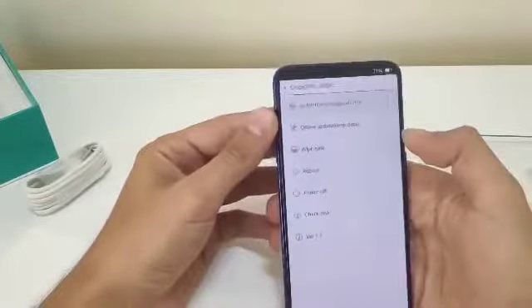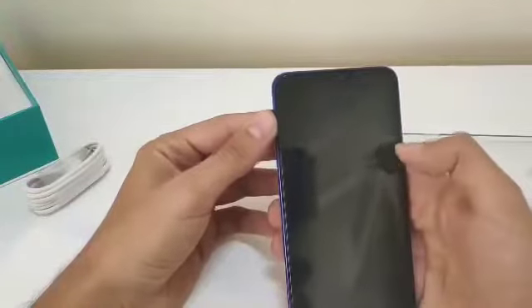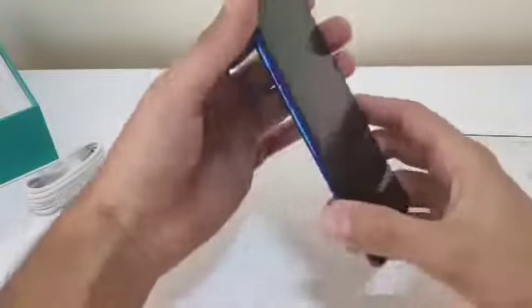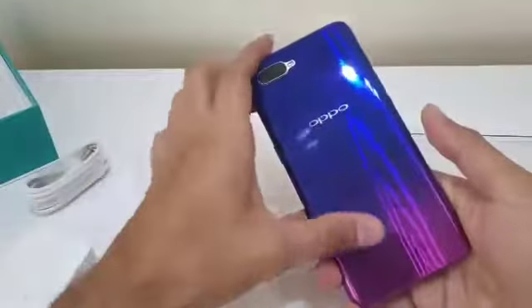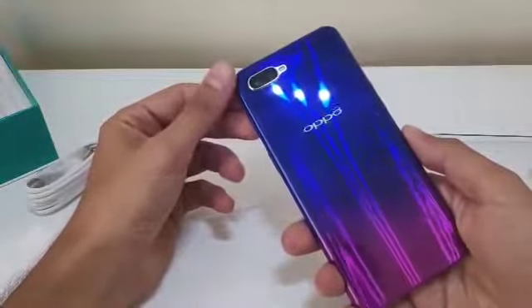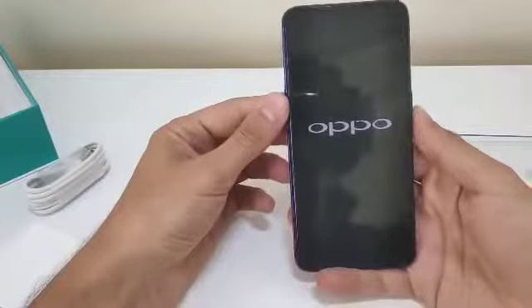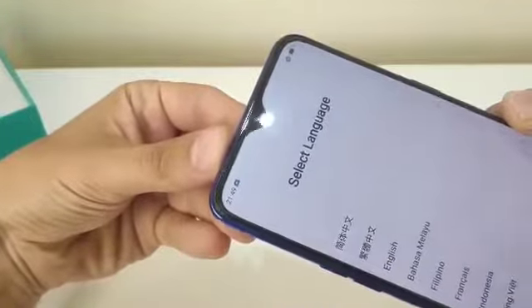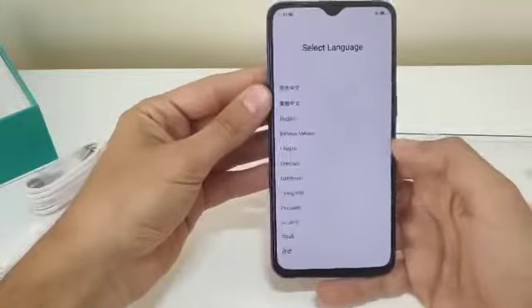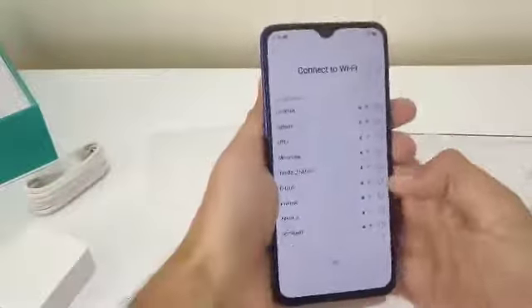Let's put it on English. It looks really good, but as you can see, being a back glass panel it's gonna be full of fingerprints, so you've got to clean it every now and then. And here's the teardrop notch display — it looks fantastic. I'm gonna set up the phone for a while and then we'll get back.